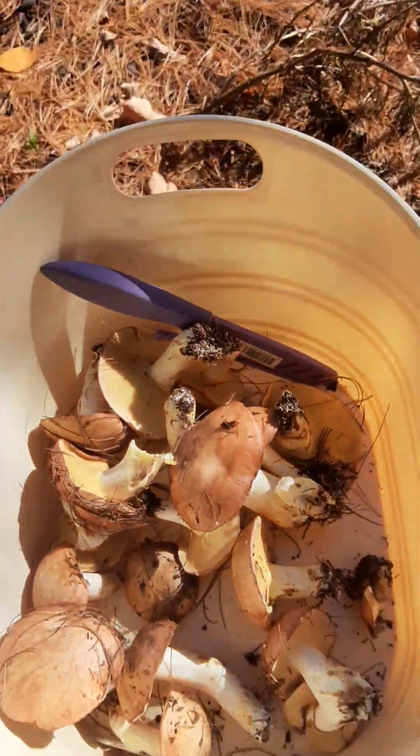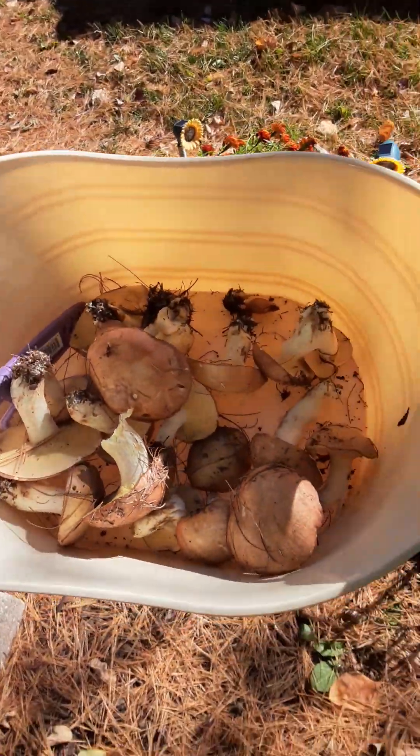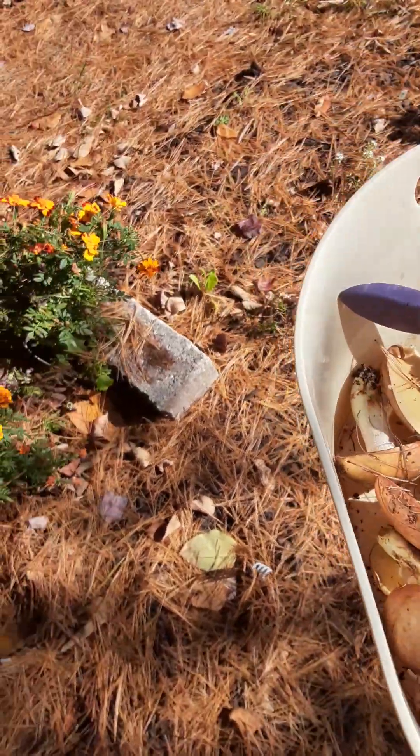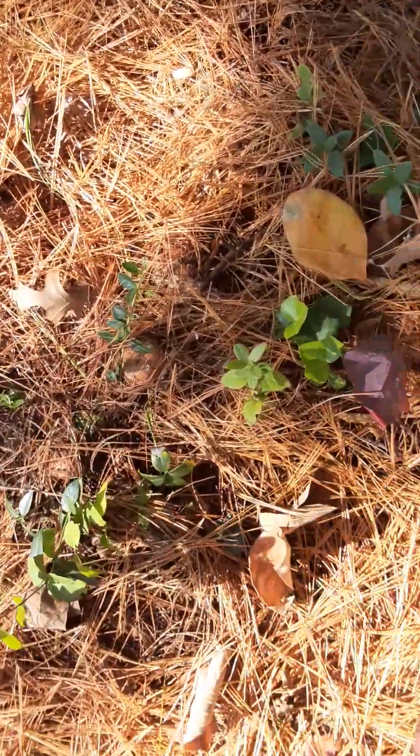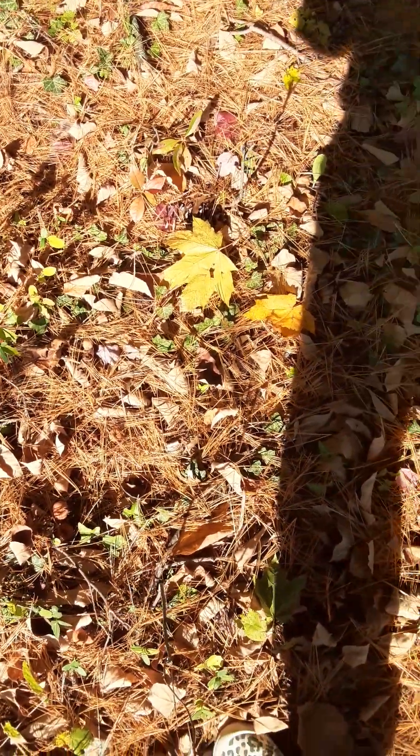That really wasn't as much sun as I thought. I don't have good lighting out here; I'll get to good lighting and show you guys these. This is what I got — we're gonna go walking around now just looking. I was just out here yesterday and I did not see any of these boletes.